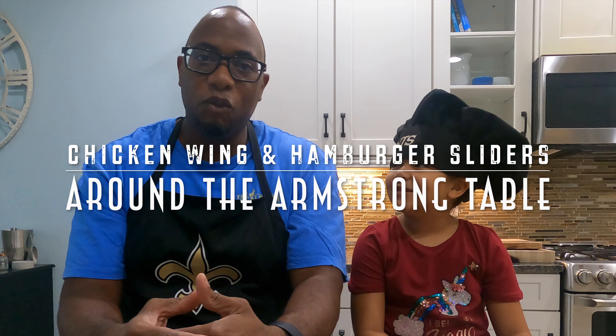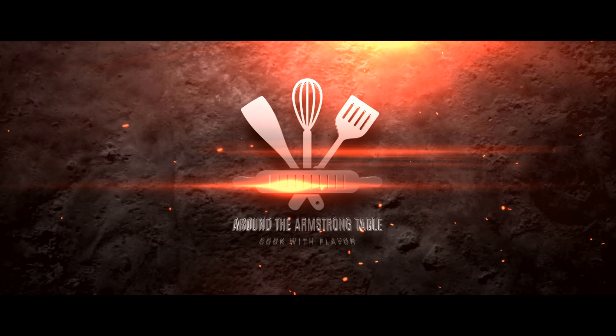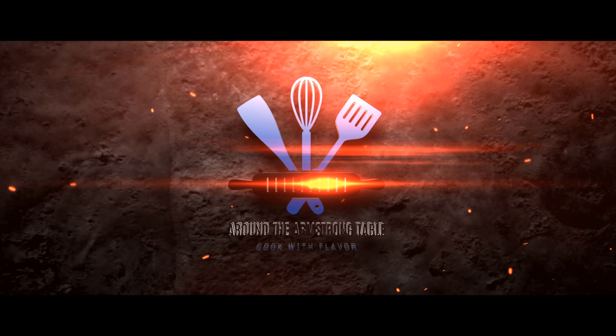Welcome to Around the Armstrong Table. Today I got a special guest with me — it's my daughter Kenzie. It's draft day. What are we cooking today? Chicken wings and hamburger sliders. It's going to be a good one. All right, y'all, enjoy the show.